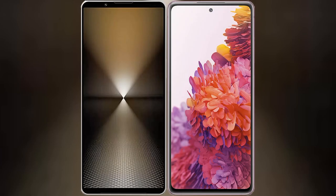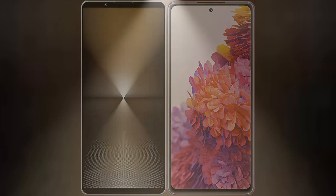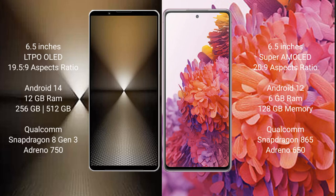I will compare the new Sony Xperia 1 Mark 6 with Samsung Galaxy S20 FE. The Sony Xperia 1 Mark 6 comes with a 6.5-inch LTPO display and aspect ratio 19.5:9. The Samsung Galaxy S20 FE has a 6.5-inch Super AMOLED display and aspect ratio 20:9.